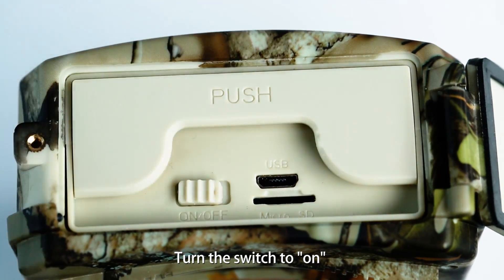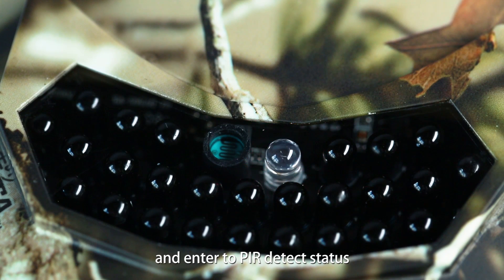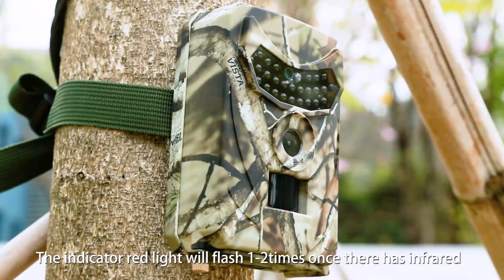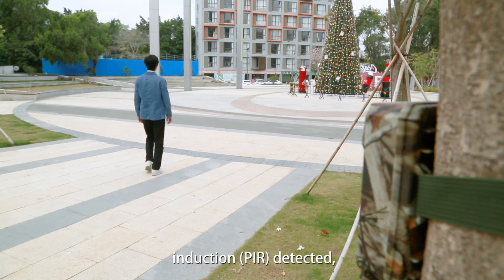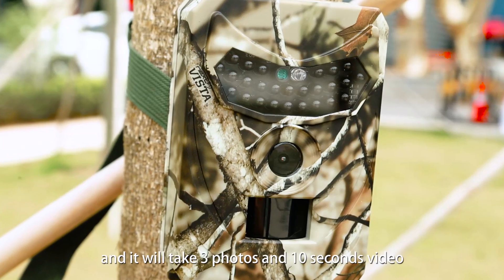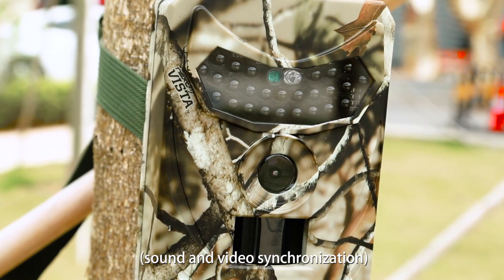Turn the switch to on. The indicator red light will flash 1 to 2 times and enter PIR detected status. The indicator red light will flash 1 to 2 times once there is infrared induction — PIR detected — and it will take 3 photos and a 10-second video, with sound and video synchronization.